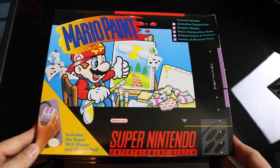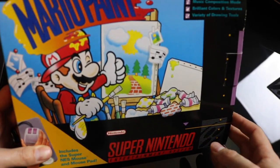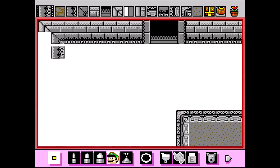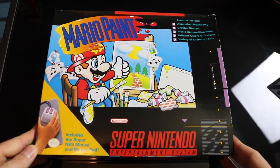Hey everyone, it's Darby from Blue Television Games, and today I'll be unboxing Mario Paint for the Super Nintendo. In addition to unboxing, we'll be making some music, doing some animation, and creating some artwork. Let's go ahead and get started!